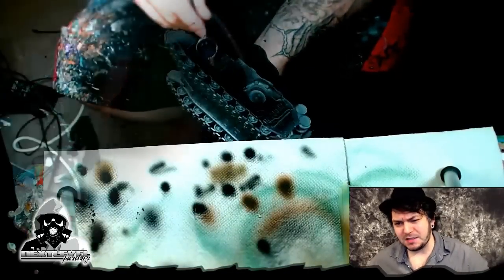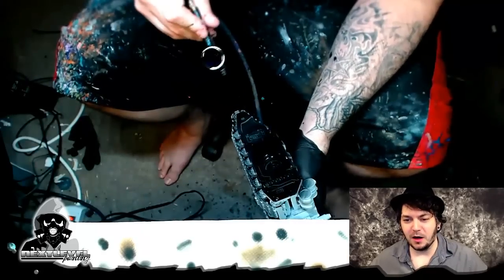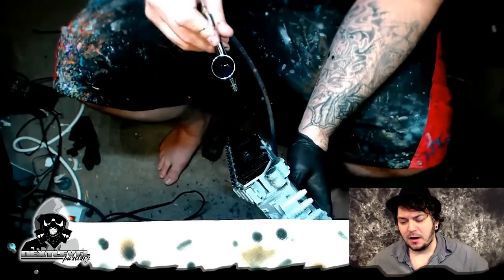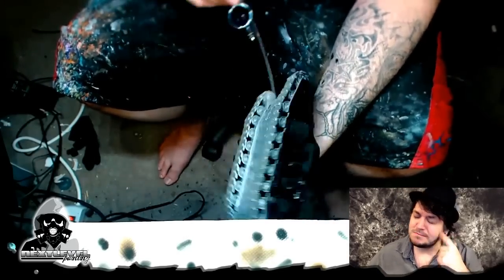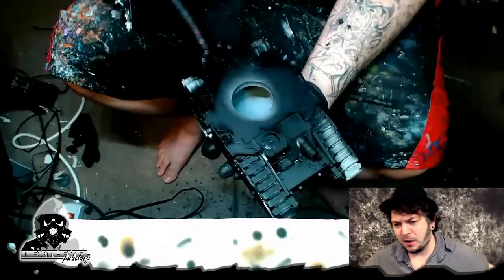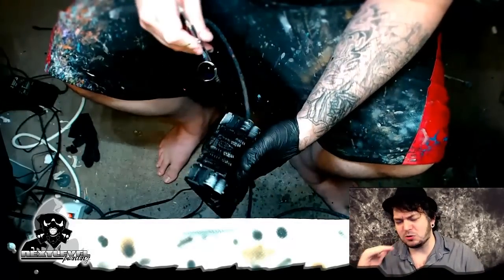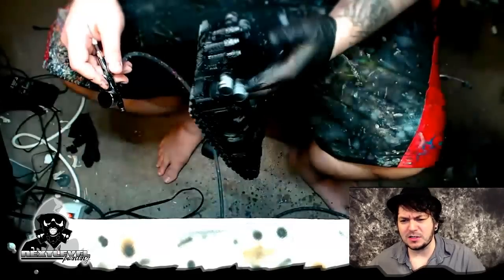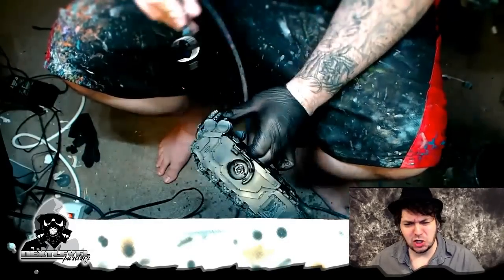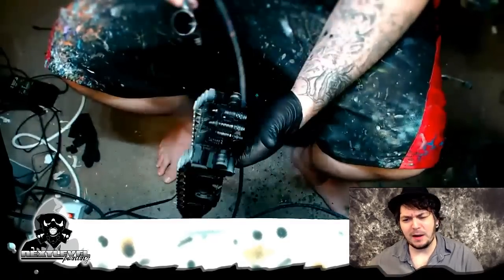First step, as usual, let's do some base coats. Laying down a really healthy layer of black. Black can go either way on you. My favorite right now is Vallejo Air Black. I just think it's got the most silky, satin black look to it. Like sometimes you paint a black and it has that chalky look, sometimes it has that glossy look. This is kind of just perfect right in between.